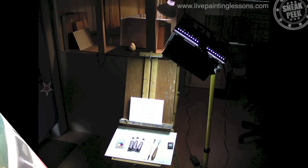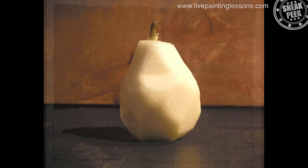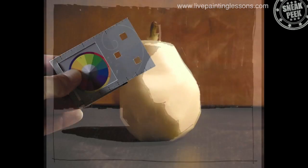In this lesson I'm going to show you how to set up a still life in your studio, how to see light and shadow very clearly, and how to overcome the tricks that your eyes will play on you.